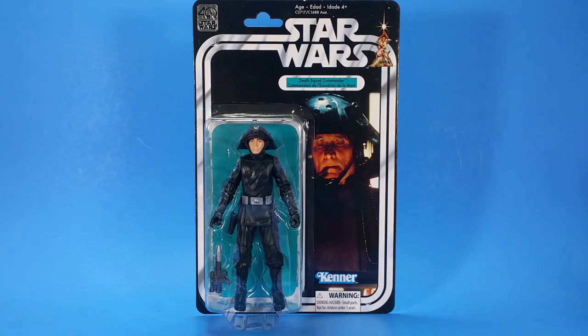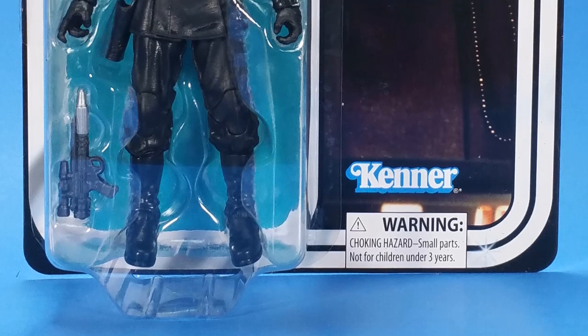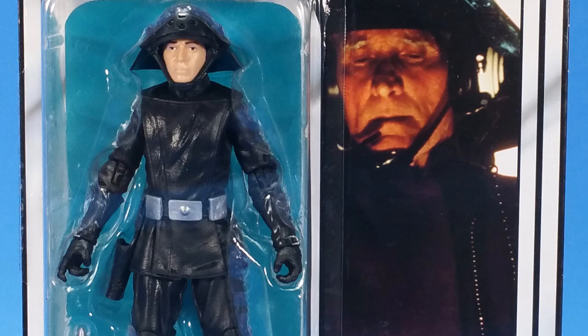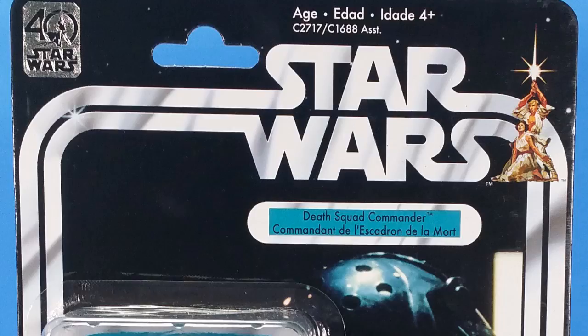Welcome back to another Foosh Review. Tonight I'm taking a look at the Hasbro Star Wars Black Series 40th Anniversary Death Squad Commander. If you saw my Jawa review yesterday, you knew this one was coming. I got my Series 2 from Dorkside Toys and I'm completely happy with what I've seen so far. The Jawa is not as army-buildy as I thought it would be, but we'll see if this one's more army-buildy. We make up our own English down here.